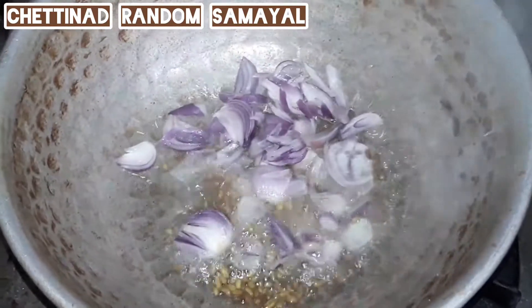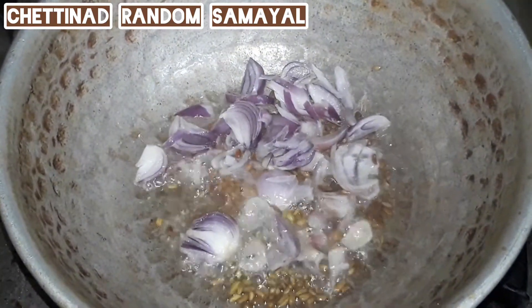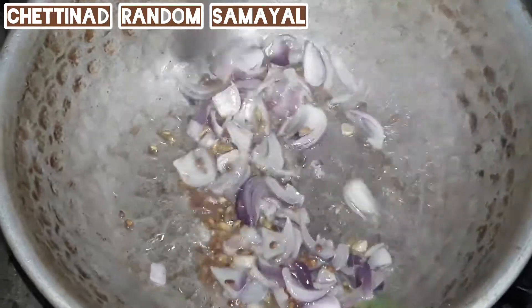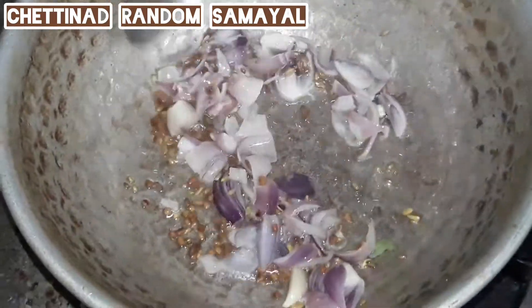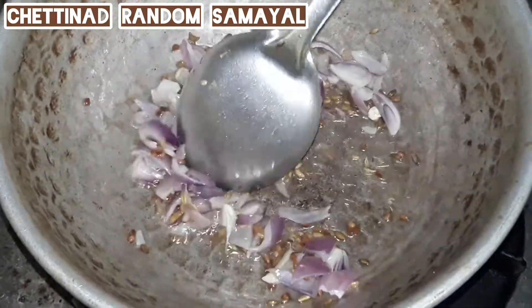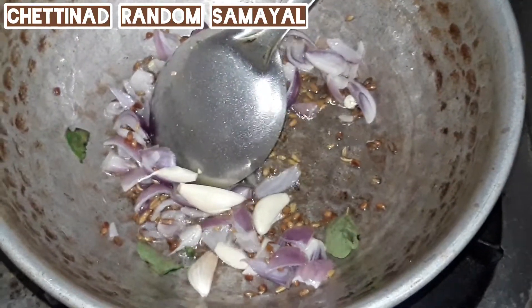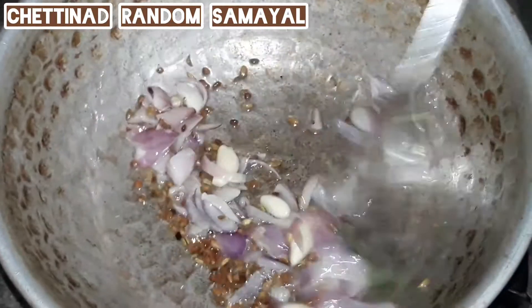Then put the vengay. Cut the vengay and put the vengay in.